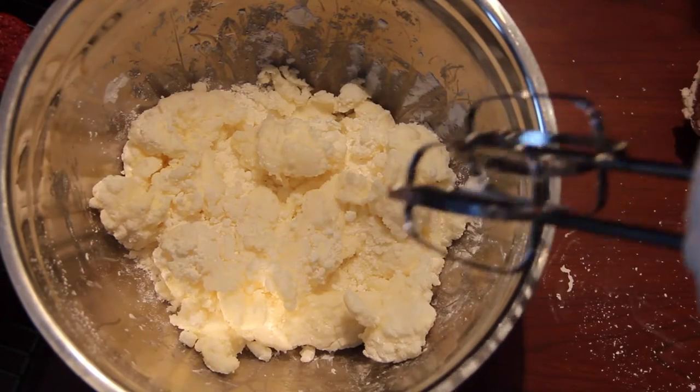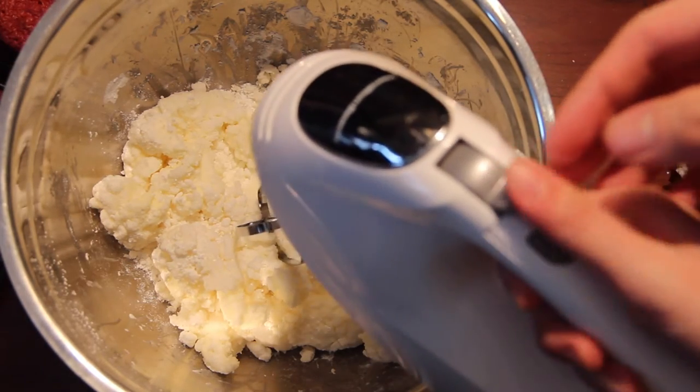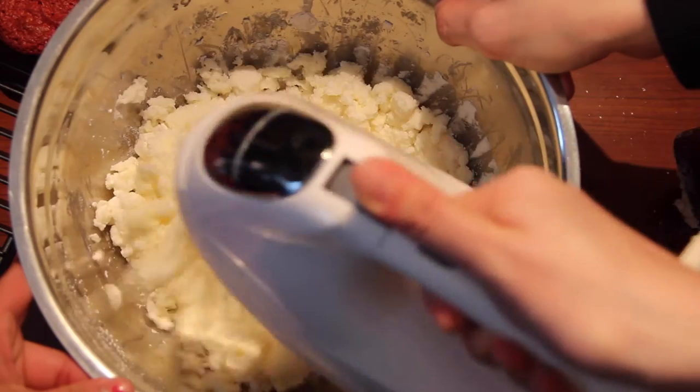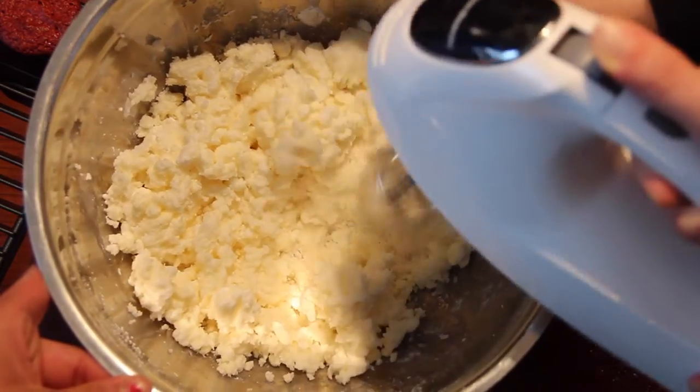Look at that — baking with friends is always fun. This recipe is so simple and easy you could definitely make it with kids; it's the perfect way for kids and adults to bond, so do give this recipe a try! Now we are just going to beat it together with our mixer so that it's really smooth.